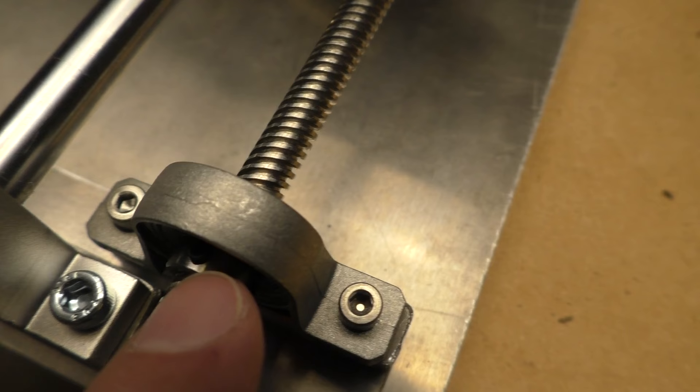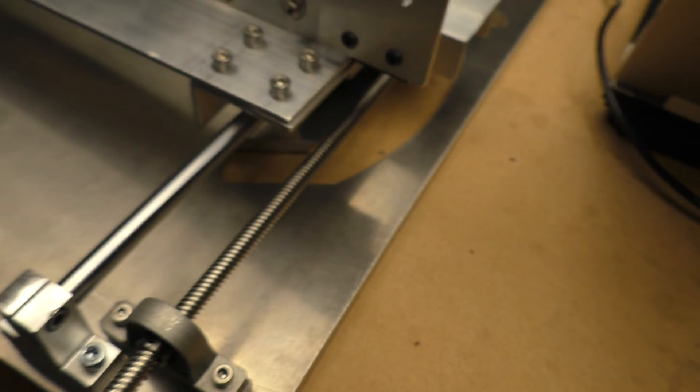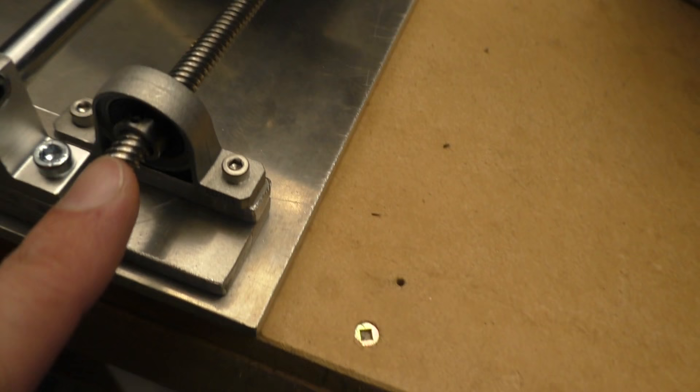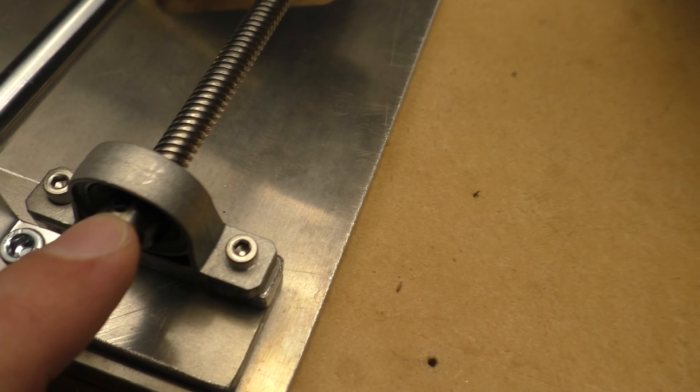I found that I could tighten everything up and it would be fine, except for this last grub screw. There are a couple of grub screws that hold the screw firmly in the bearing, and if I tried to do those up I got a little problem. I'm not sure but this lead screw might be a little bit bent — it would move slightly like this as it was winding.